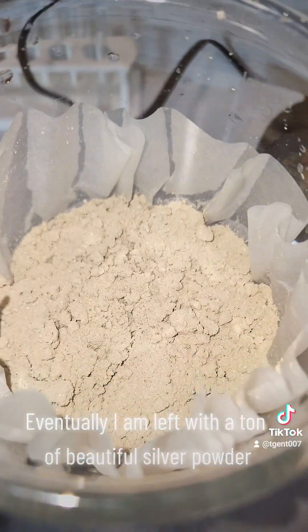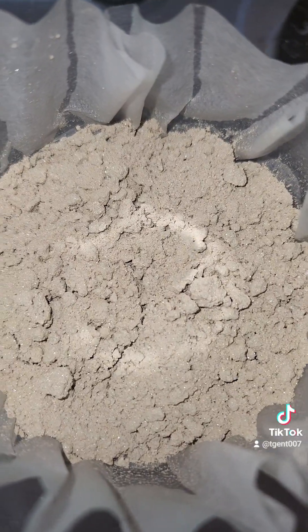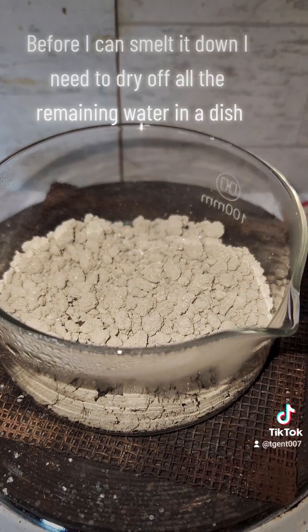Eventually I am left with a ton of beautiful silver powder. Before I can smelt it down, I need to dry off all the remaining water in a dish.